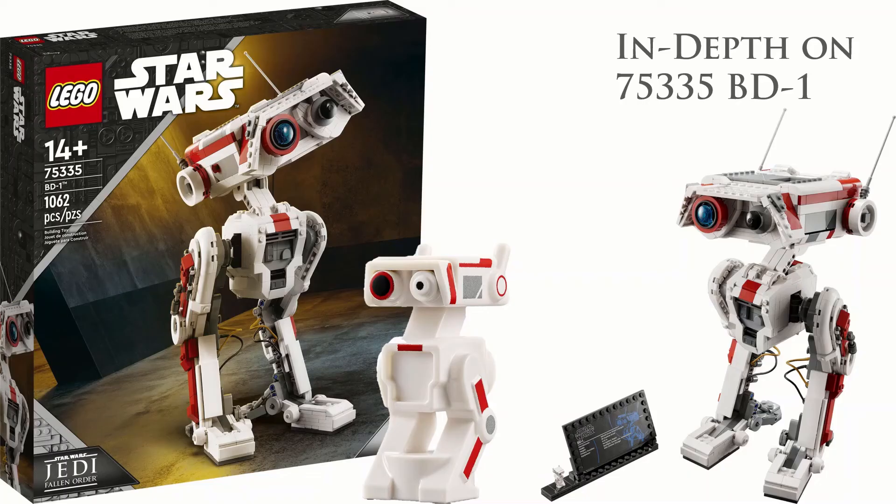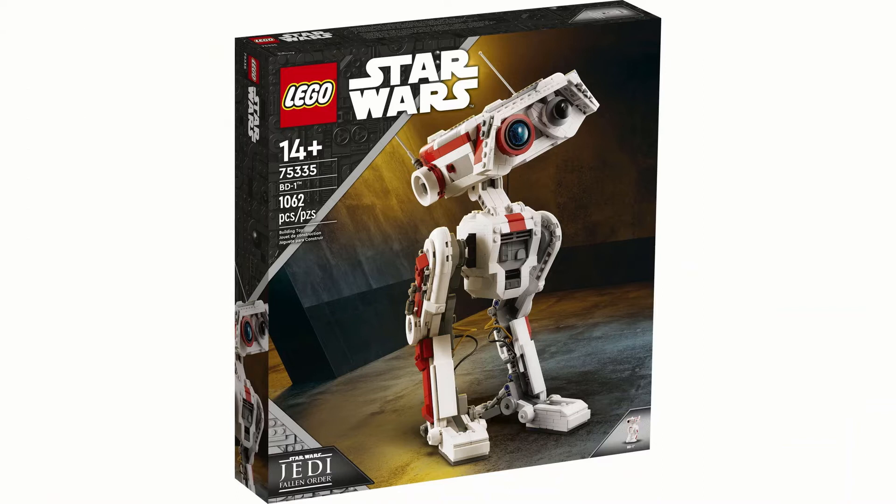Welcome to my in-depth video on the 75335 BD-1. In this video I'll talk about the set, a bunch of its features, and whether or not I think it is a good set or good value.